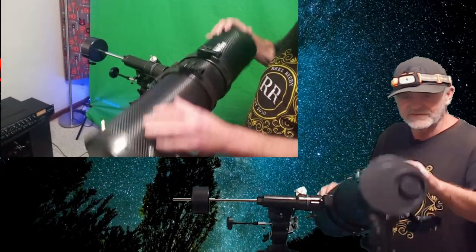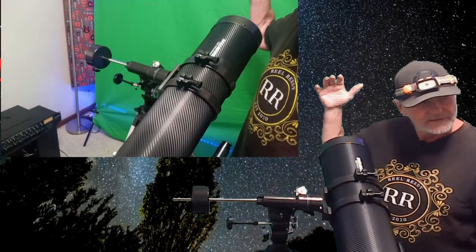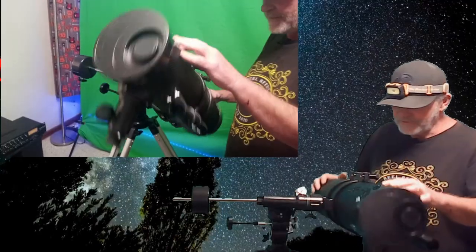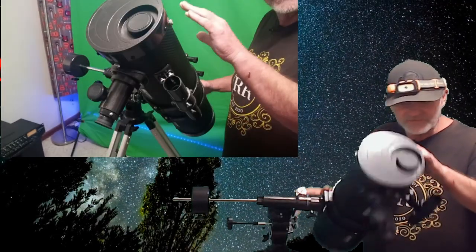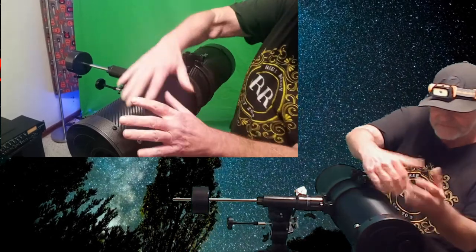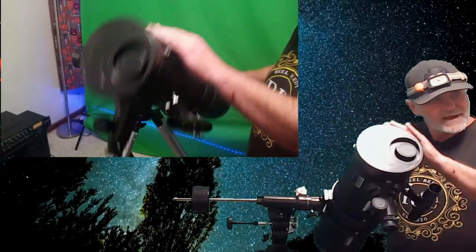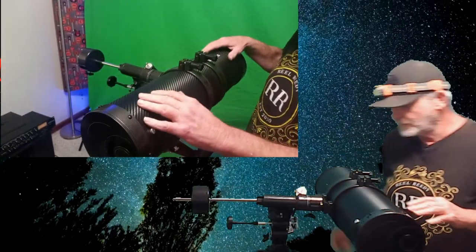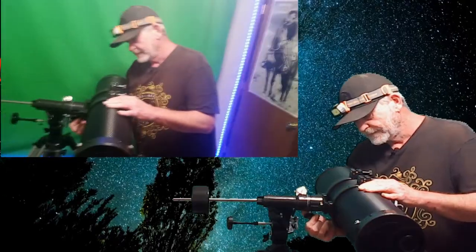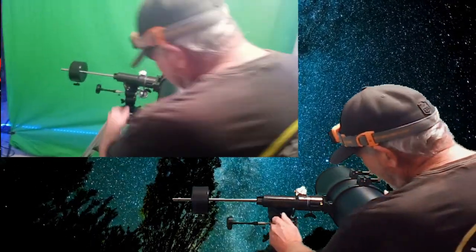Wherever you move this it's going to stay if you have to let go of it. Then you tighten it up. If I wanted to adjust it I would do it with these — you loosen these and bring this towards you or that way to where it's balanced. And then once you do that you tighten that, and now you have a balanced telescope.